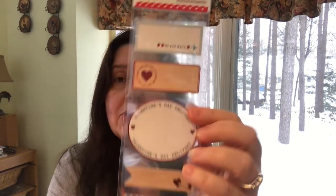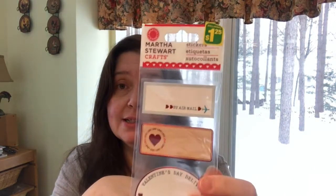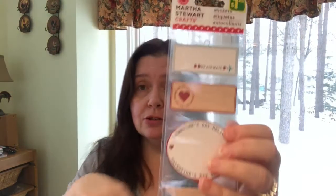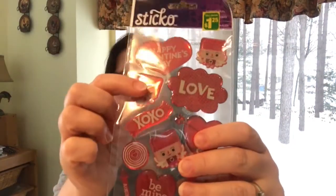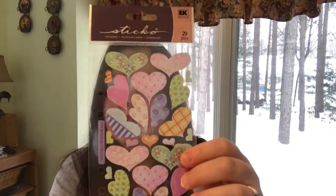I was very pleased to find some Martha Stewart stickers — that's all my store had, I guess I was late to the party. These are a dollar twenty-five. I also got a Sticko one with little cupids, so cute for Valentine's Day, also a dollar twenty-five. And I got these little heart stickers in nice pastel colors, which I believe was one dollar.